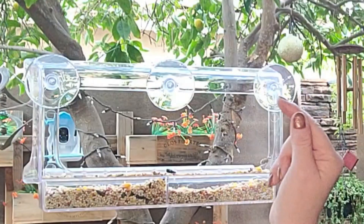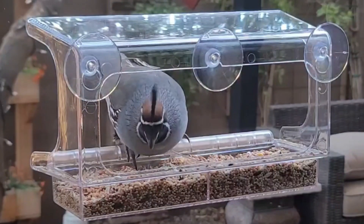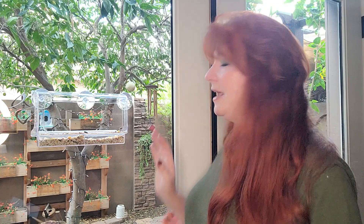You can take the tray out to fill it up, or you can fill it up right in there — either way. The suction cups are very, very strong. They will hold up to 22 pounds, and I do have a lot of birds that will try to get here all at the same time. They've never knocked it down, so definitely check it out.